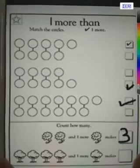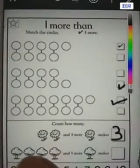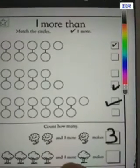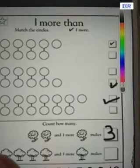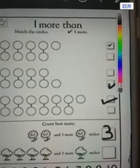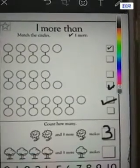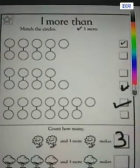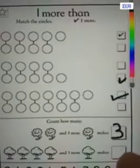Here there are some pictures of trees. How many trees are there? One, two, three, four. So four trees and one more tree makes number five. There are total five trees here, so we can write the number five.